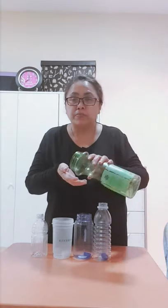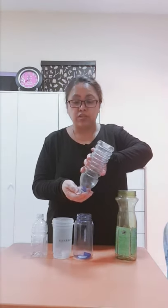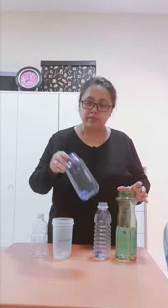Inside these bottles, you have to put something small, just like what I have in here. I have in here a plastic bottle cap. Just one for each bottle.